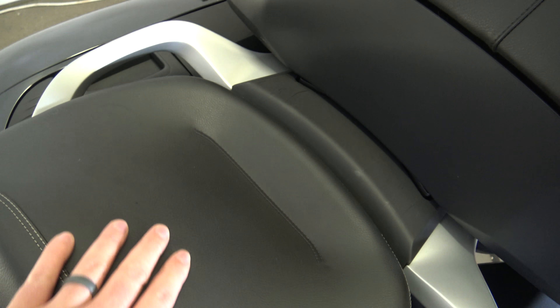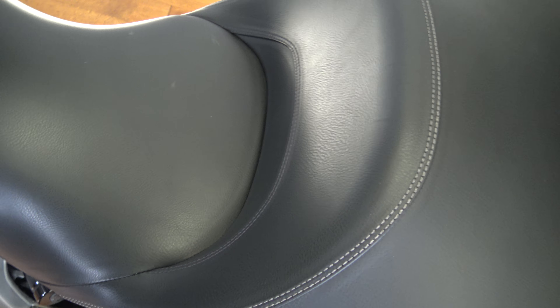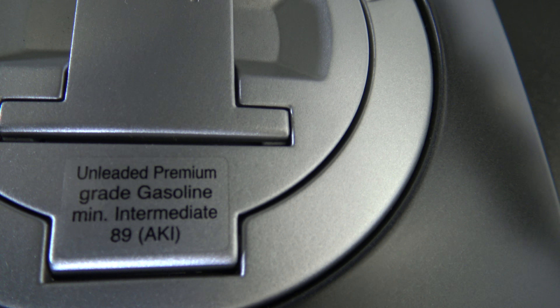Let's take a look at the seat. Got the big high backrest for the passenger seat — comfy seat there. There is the rider seat, a little bit of back support, and it is a heated seat. Coming up over the tank, everything is looking good. Don't forget — unleaded premium.